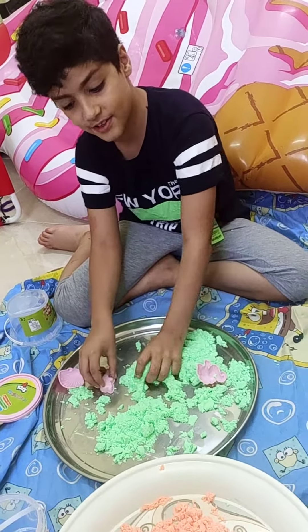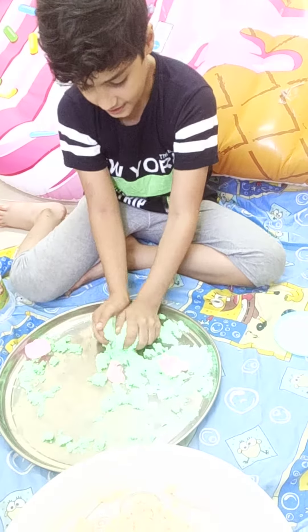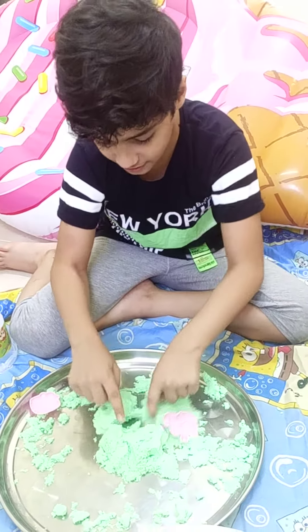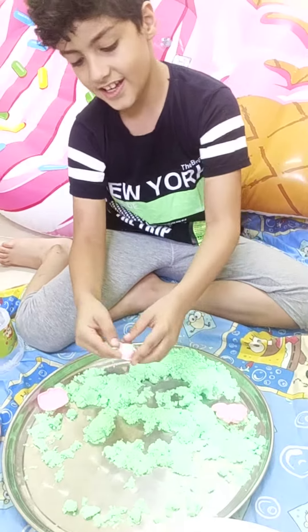So let's make something cool. Let's bury the dolphin. Let's bury him. So yeah, guys. Wait a minute. Where's the dolphin? He is.